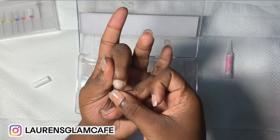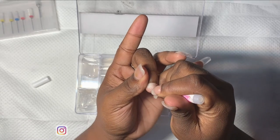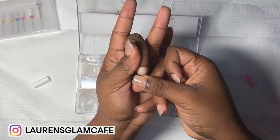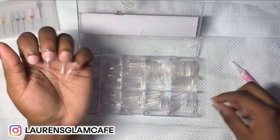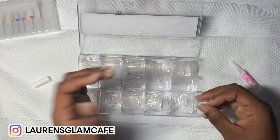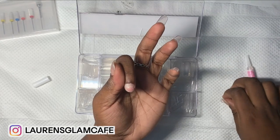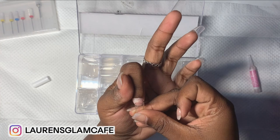My nails are going to be short as hell — make sure you watch the part two to this video because I will be showing you guys how I apply my acrylic. These are short nails so you won't really get the full gist, but I will be uploading a long nail tutorial. Make sure you subscribe so you don't miss it. I do the 2B method — if you don't know what that is, I'm definitely going to show you.